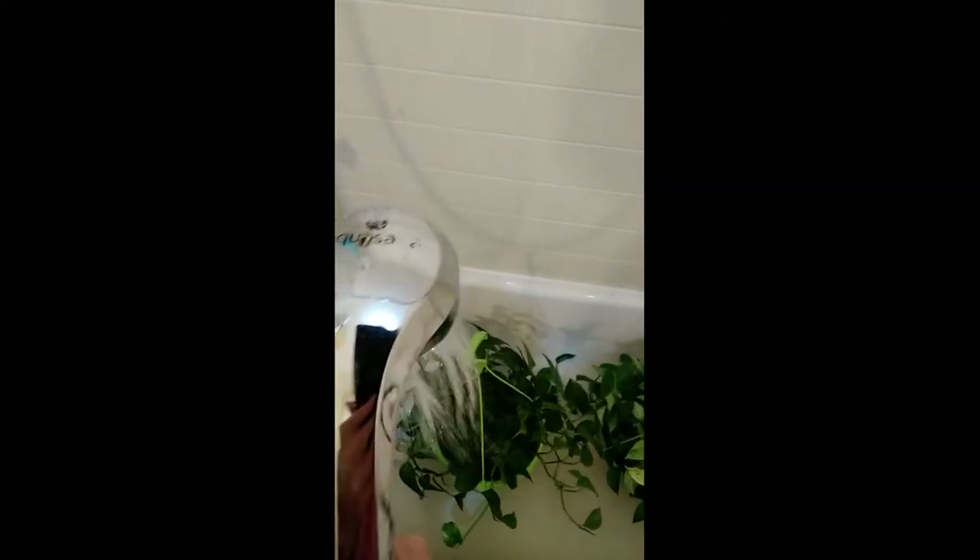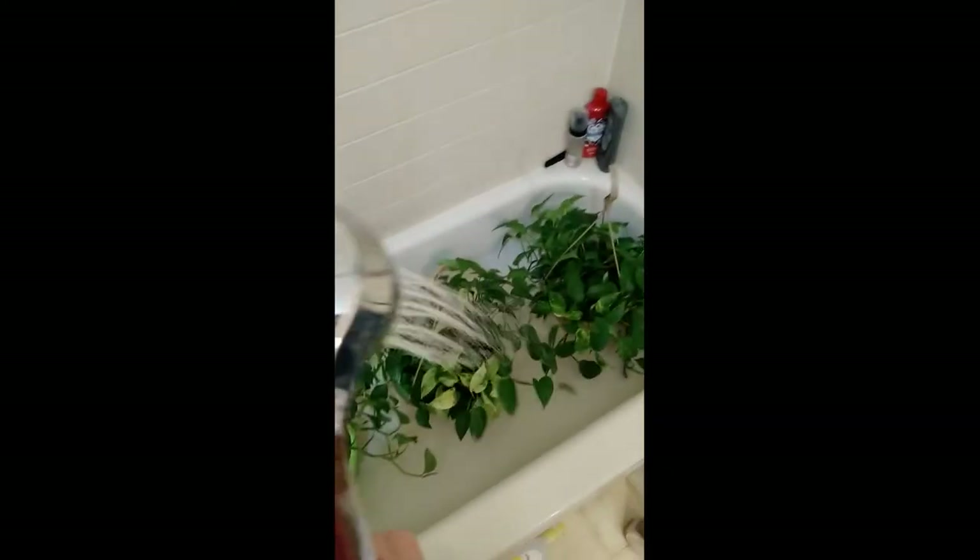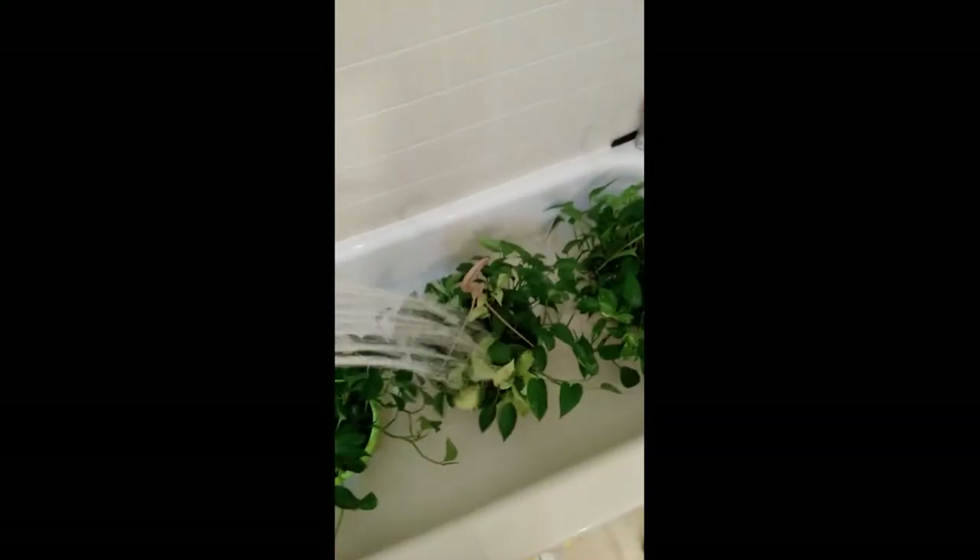And then I'll just drain out. I'll get the leaves all nice and wet too. They get a bath every time they need water, but once a week.